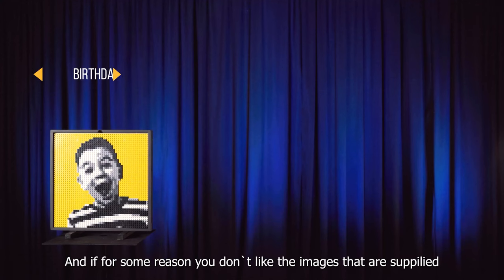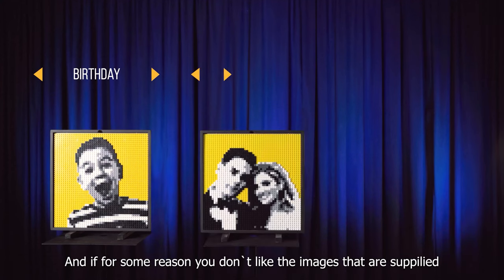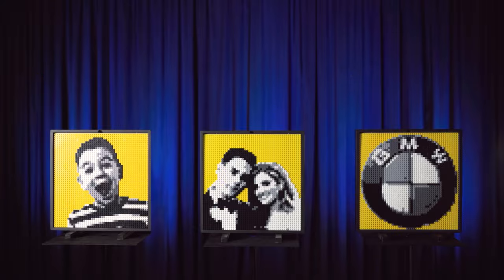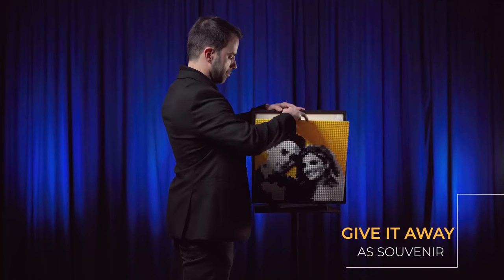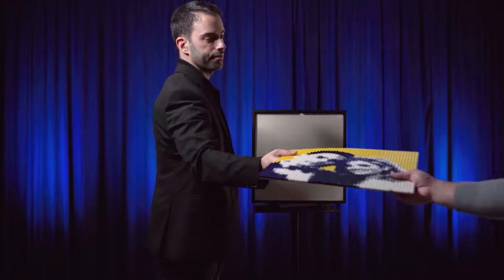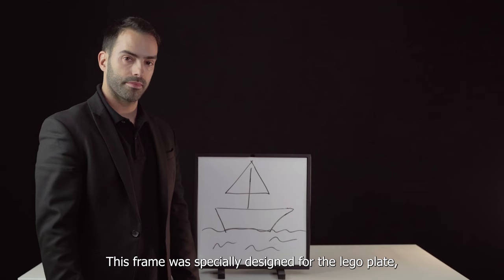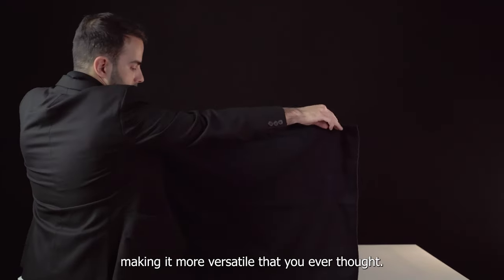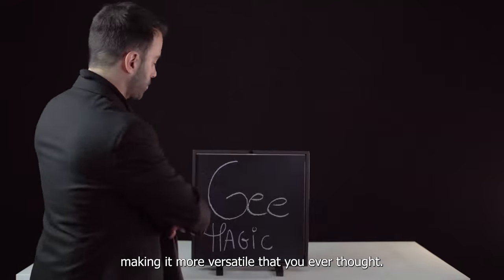And if for some reason you don't like the images that are supplied, our team can easily make any image for your event. This frame was specially designed for the LEGO Plate, but it can be adapted to different materials, making it more versatile than you ever thought.